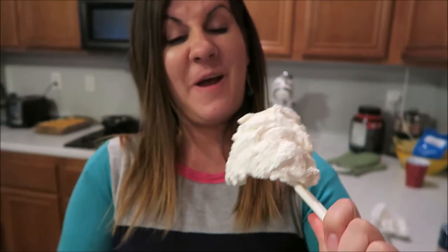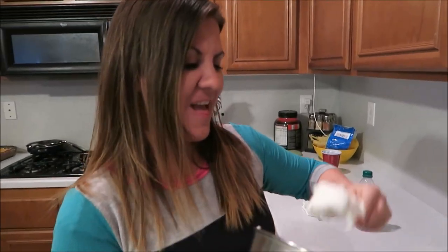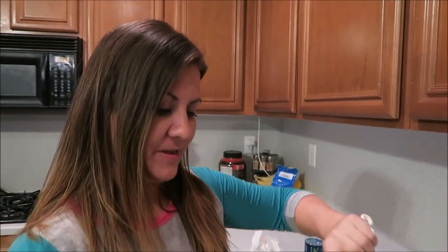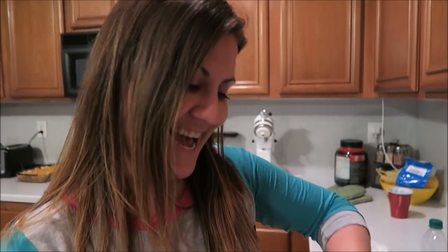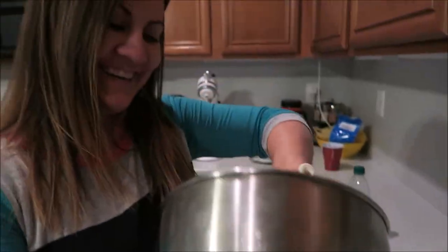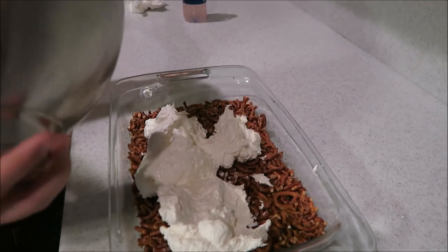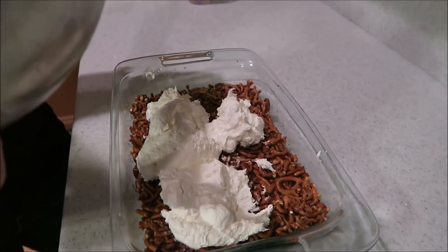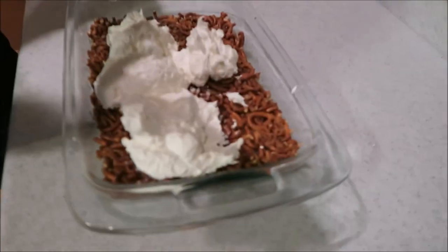The crust is ready, now we're gonna layer it with this deliciousness. Just scoop it up, plop it on — scoop it and dupe it!